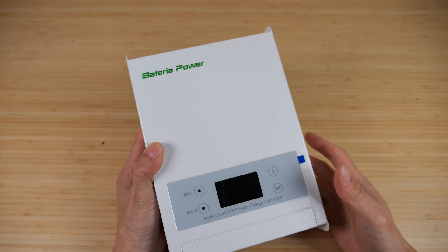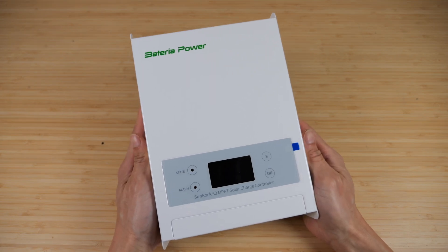Thanks for watching this video. I hope this was educational. If you guys are interested in getting a battery or an MPPT solar charge controller, check out my Amazon affiliate link down in the video description below. Thanks for watching. Until next time, bye.